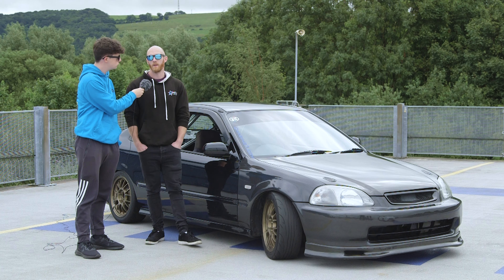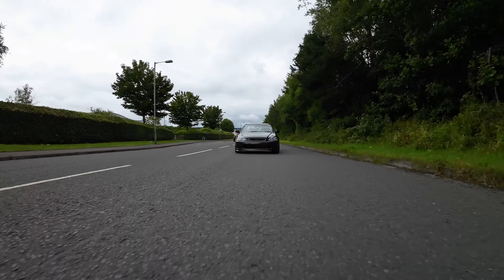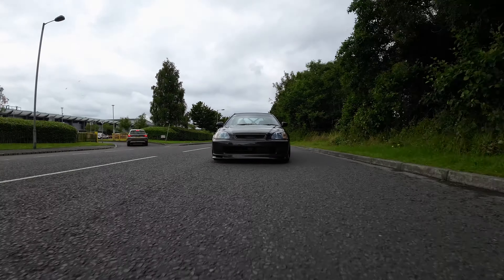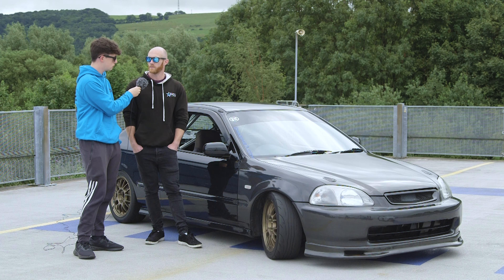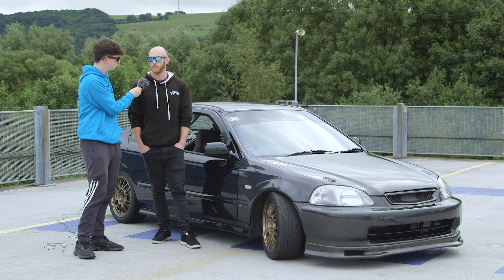These cars seem to have disappeared over the last five to ten years. Old Civics in general were maybe a bit more disposable when newer — people bought them, modified them, crashed them, scrapped them, and a lot ended up rotting. The coupes were always rarer than the hatches anyway. Even at car shows when Civics were common, there'd be rows of EK hatches but rarely any coupes. There's not many floating about nowadays at all.